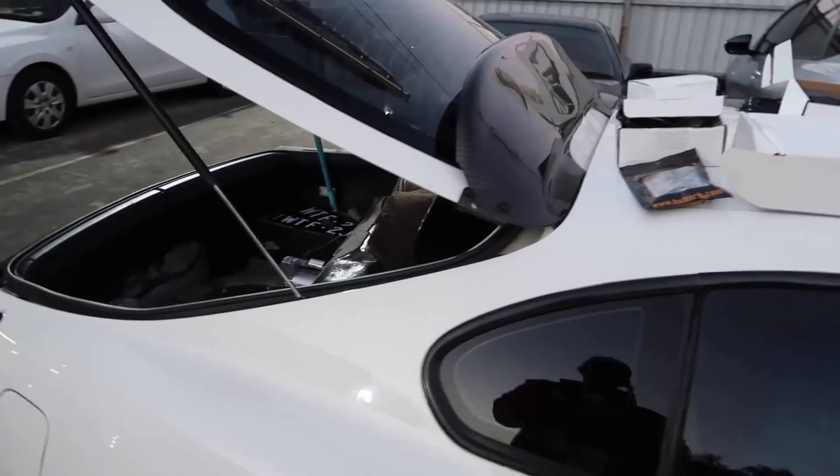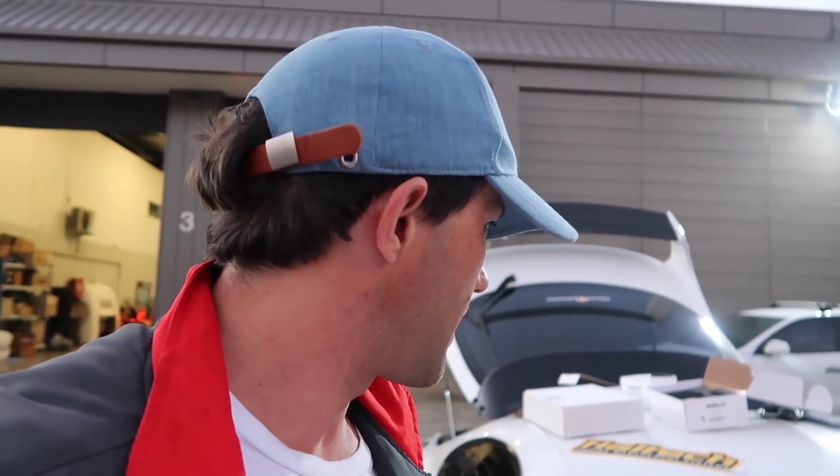That will be happening soon, so in the next few days we should have a dyno run. Hopefully we can get somewhere close to 300 kilowatts.